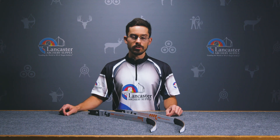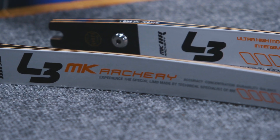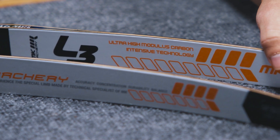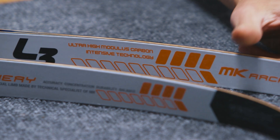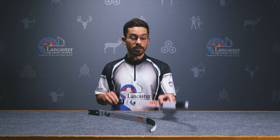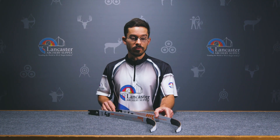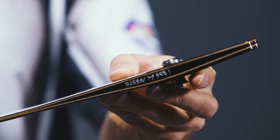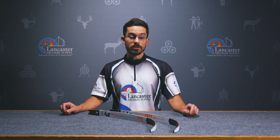The first and most important is that this is going to be a much faster limb than many other similar limbs on the market, and that's mainly due to how lightweight it is. Just the mass weight of the bow — it's a very light limb. It's made primarily of high-end carbon, and with that wood core, it's going to be snapping forward a lot faster than some similarly made competitors.